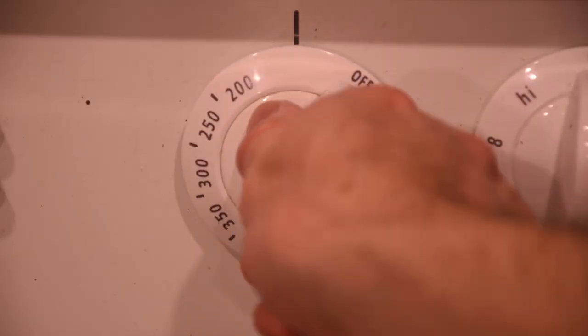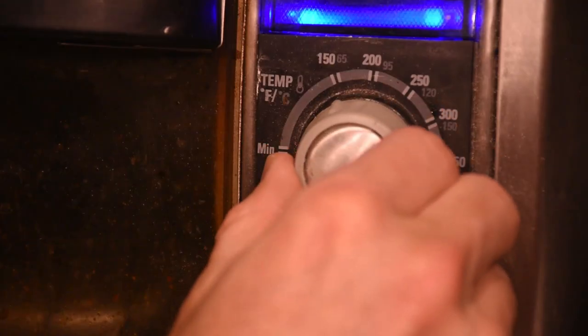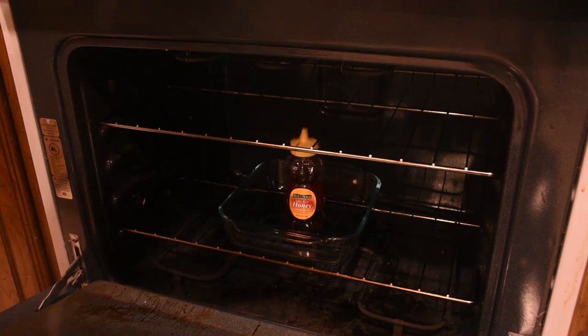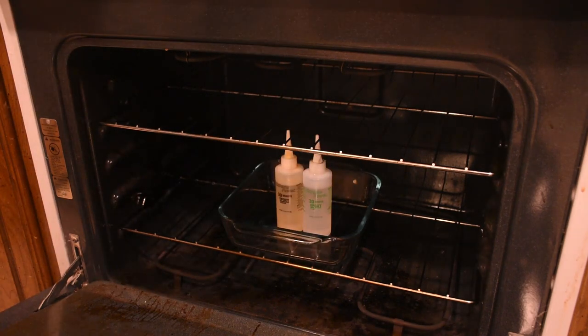You might have noticed that occasionally they will appear to crystallize and go bad. Well, they're not actually bad — you can simply fix this with heat. So put your oven on low, you can even throw this in a pot of hot water, and you're going to want to keep a close eye on it for the few hours that it's in there while it decrystallizes.